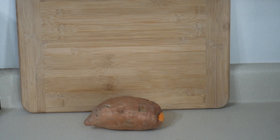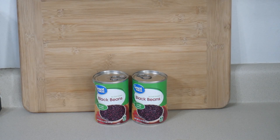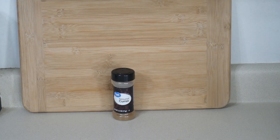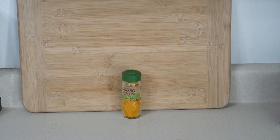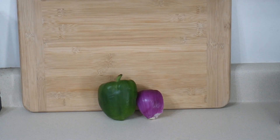One large sweet potato, two cans of kidney beans, two cans of black beans, two cans of pinto beans, seasonings to include chili powder, cumin, smoked paprika, salt, black pepper and turmeric, taco sauce, 10 ounces of water, bell pepper and onion.